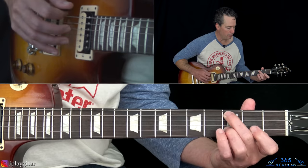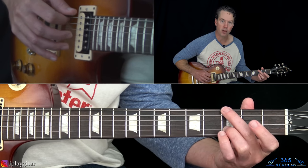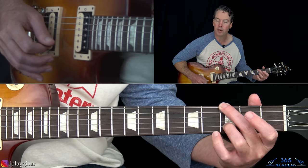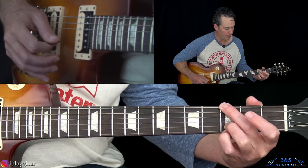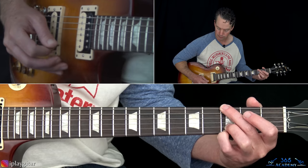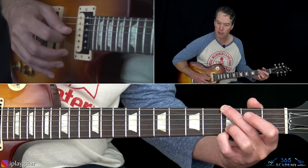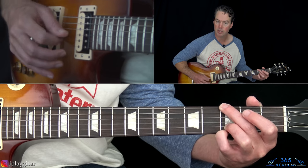Then we're going to end it by moving from the third fret on the A string over to the third fret on the low E string. Keep that note on the third fret on the low E, then the third fret on the B, and then the third fret on the high E string. So you're going to pick the low E string, then the B string, G string, then the high E, B, G, D.